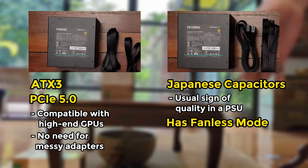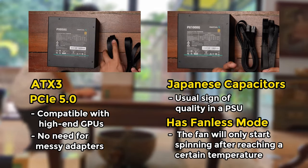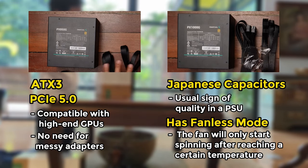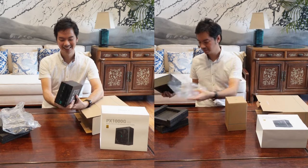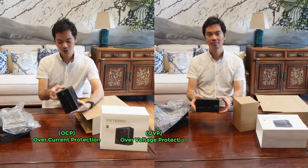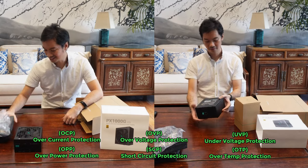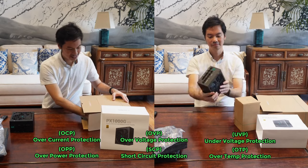Both of them have a fanless mode where you can toggle it on — the fan will only start spinning after it reaches a certain temperature, so you are able to preserve the lifespan of the PSU. They also have the usual protections in place: over current, over voltage, under voltage — all of the usual protections quite common even in other brands' PSUs.